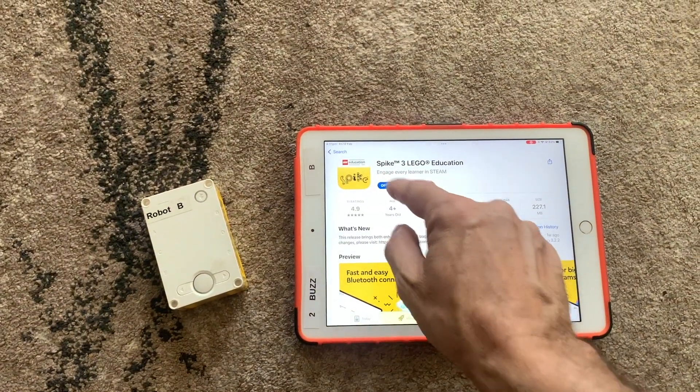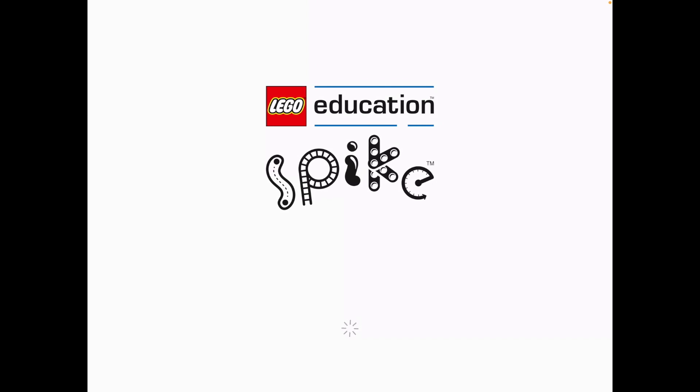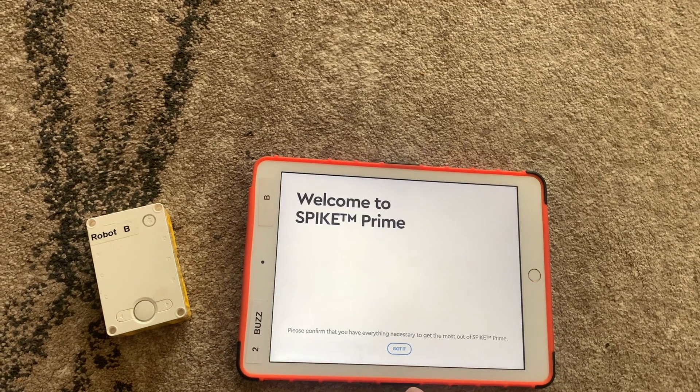Download Spike 3, then press Open. You'll notice it opens in much the same way as any other Spike app. You'll have a choice between Essential and Prime — today we're going to click on Prime.